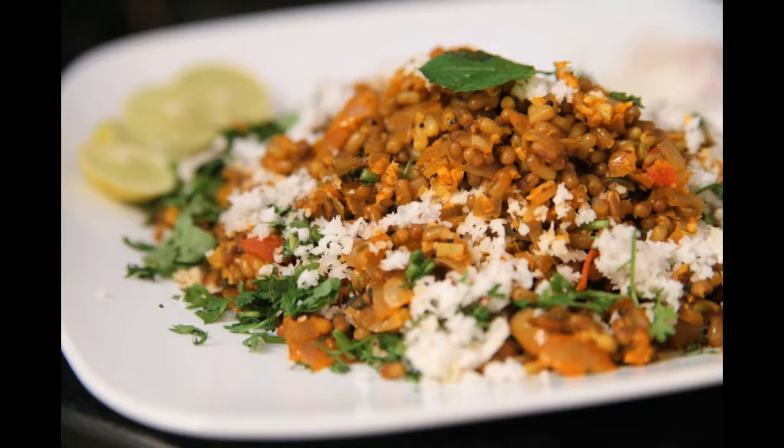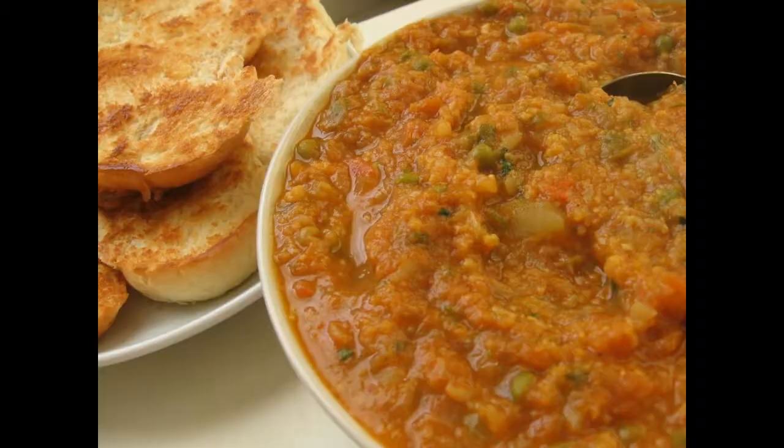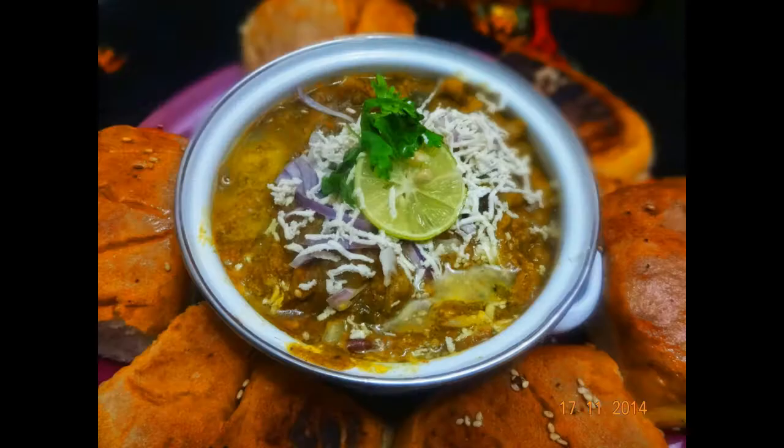5. Ginger Paste, 1 tablespoon. 6. Garlic Paste, 1 and a half tablespoons. 7. Tomatoes, Finely Chopped, 4 medium. 8. Green Capsicum, Finely Chopped, 1.